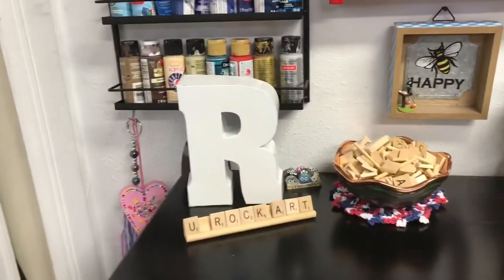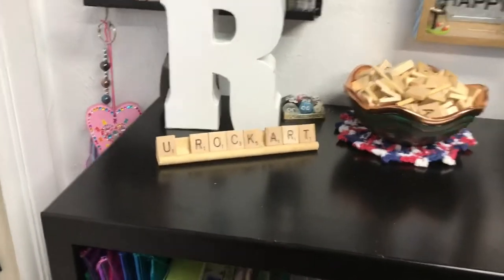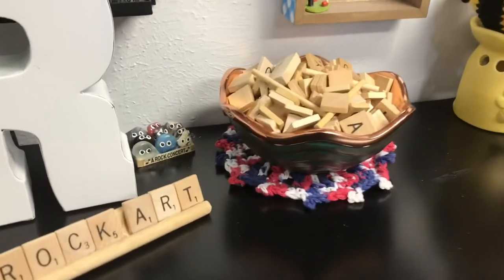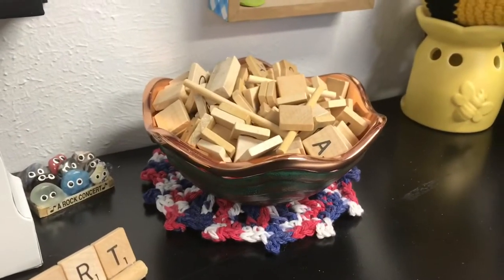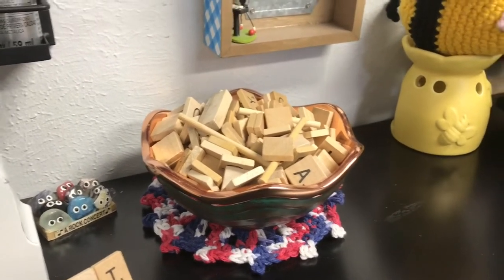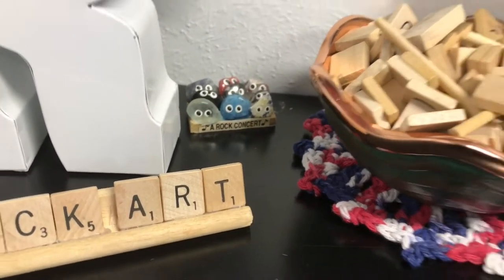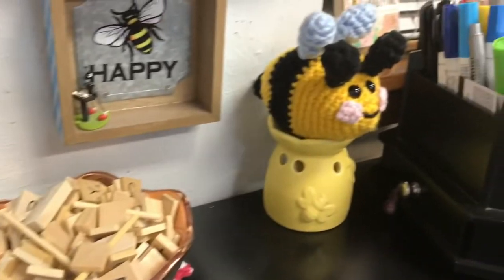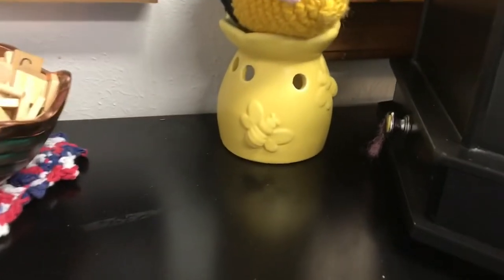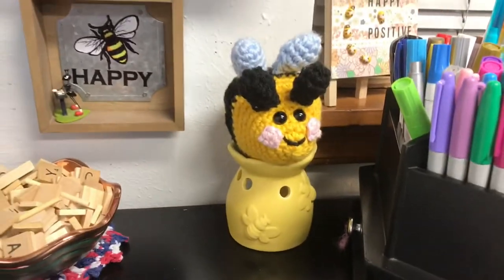This R I picked up at Hobby Lobby a while back and my husband painted it white. And then I put together that 'You Rock Art' with tile pieces. My husband gave me this beautiful copper bowl last anniversary — so a year ago — and I keep my Scrabble pieces in it. A dear friend of mine gave us that rock concert back there. It's so cute. Here's my little bee that my dear friend Kim made me, and my other sweet friend Kimmy from Kimmy's Kitchen sent me that little warmer that my little bee sits on.